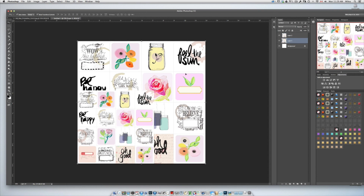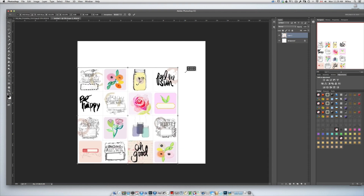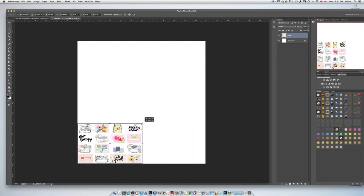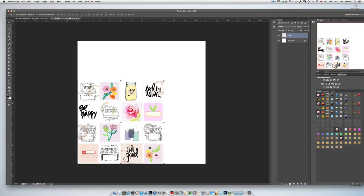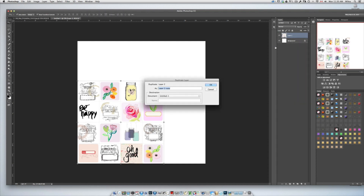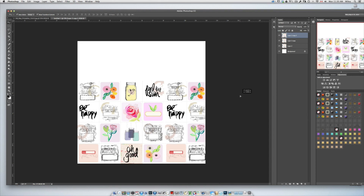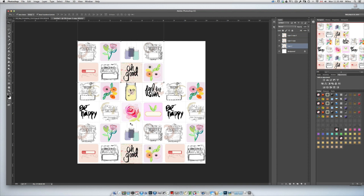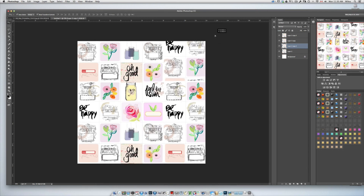I just duplicated it here by mistake so I'm going to delete that one. I'm just going to make it smaller — if you hold Shift you can move it and it will constrain the proportions; if you don't, distortion will happen. I'm going to go to the layer panel and click duplicate layer twice, so now I have three copies, and I'm just going to select the move tool and move the copies into place. It looks like I might need another copy, so I'm clicking duplicate layer again.